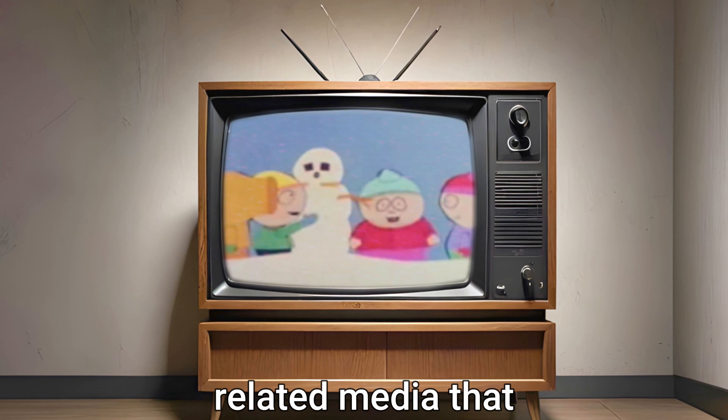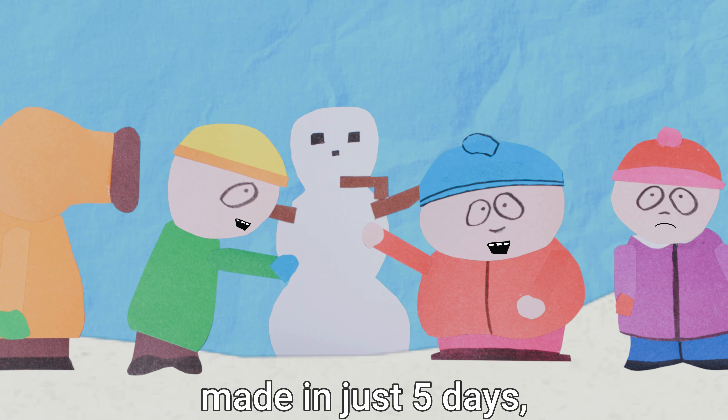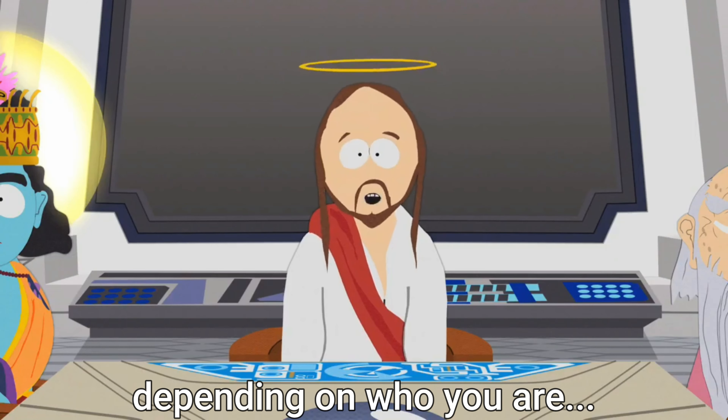This is the first ever piece of South Park related media that Matt Stone and Trey Parker made. And here is my version, made in just 5 days, 32 years later. This isn't officially the first episode of the show — that title goes to Cartman Gets an Anal Probe. But it is clearly the start of what would become the show that we have all come to love. Or hate, depending on who you are.